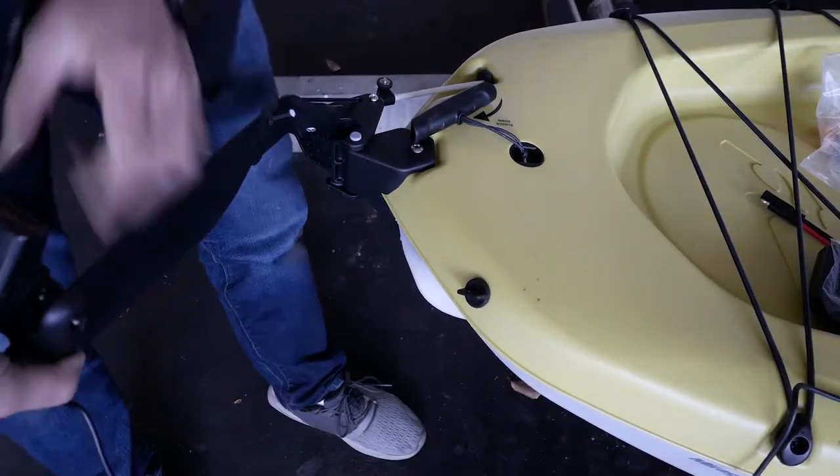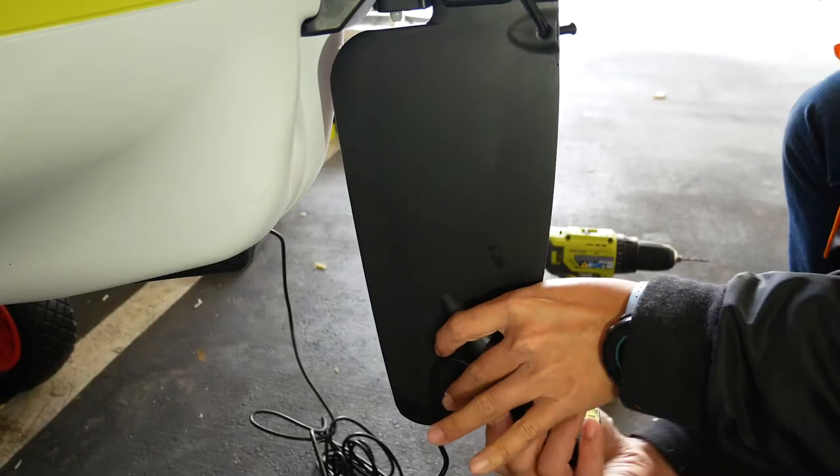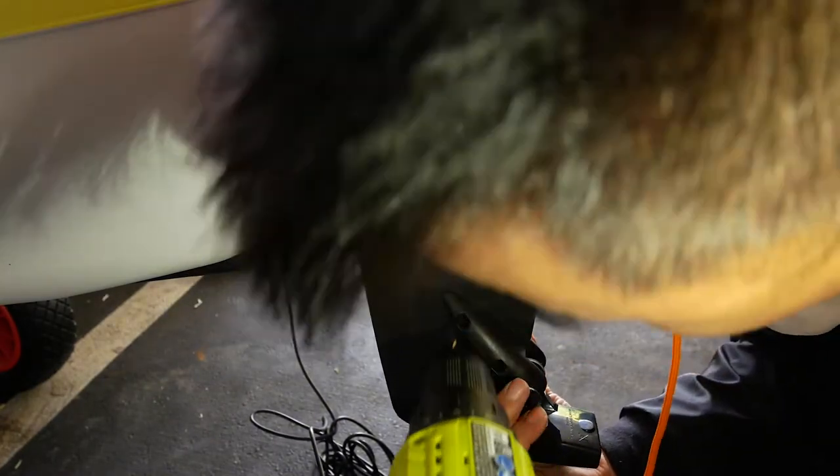The next step is to figure out where to place the transducer relative to the top of the rudder. After trial and error, I found the best location is six inches from the top of the rudder so that the transducer does not affect your steering. Please note: at the time of filming, the transducer was placed about eight inches from the top of the rudder. Using a 3/16-inch drill bit, drill a hole at the position of the highest mounting hole on the left side clamp.